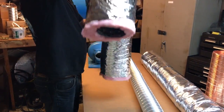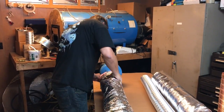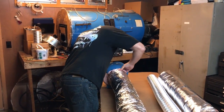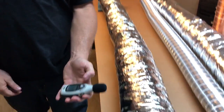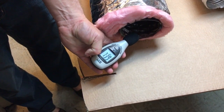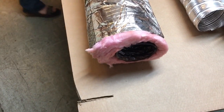Now we're going to do the flex duct. As you can see, it has pinch points — those are the weaknesses of this material. This was 82dB at the fan, and it reads 74dB, so it reduced the noise by 8dB.